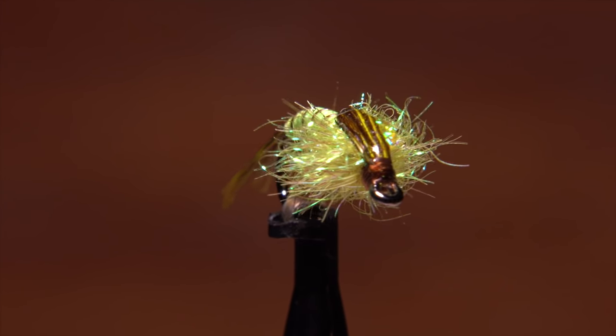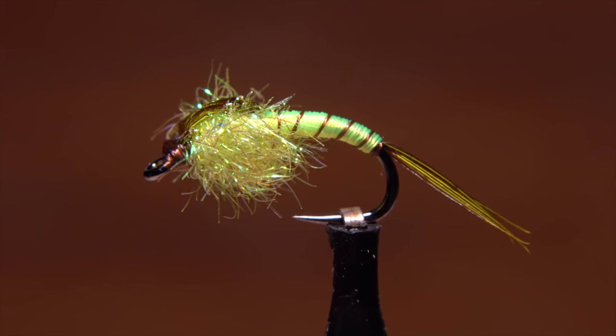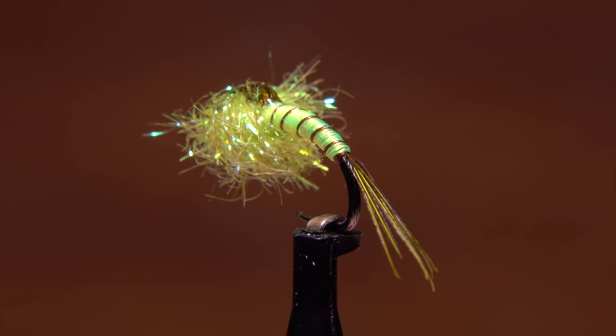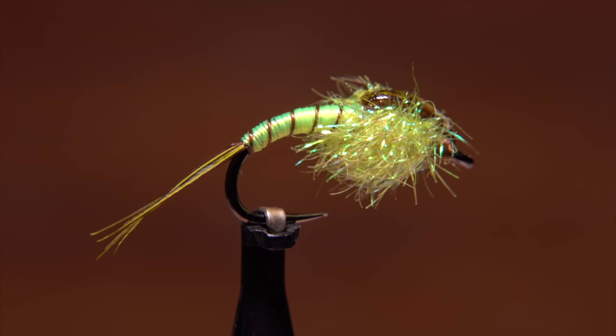This rather easy to tie nymph is an extremely versatile and effective steelhead pattern. Simply by changing the colors of the materials used, you can produce a wide range of nymphs that steelhead find hard to resist.